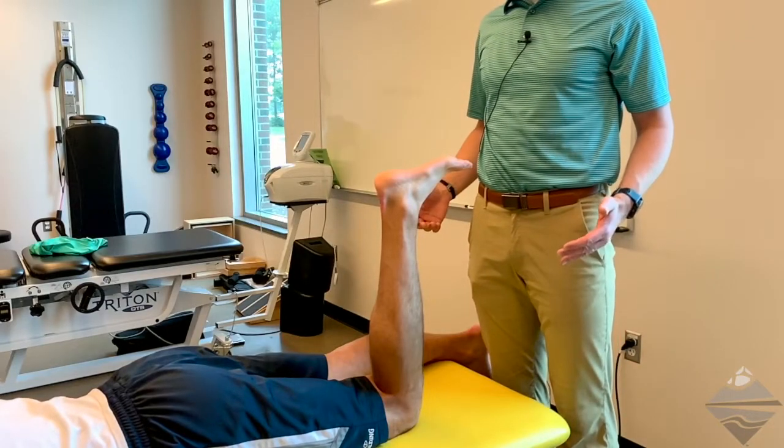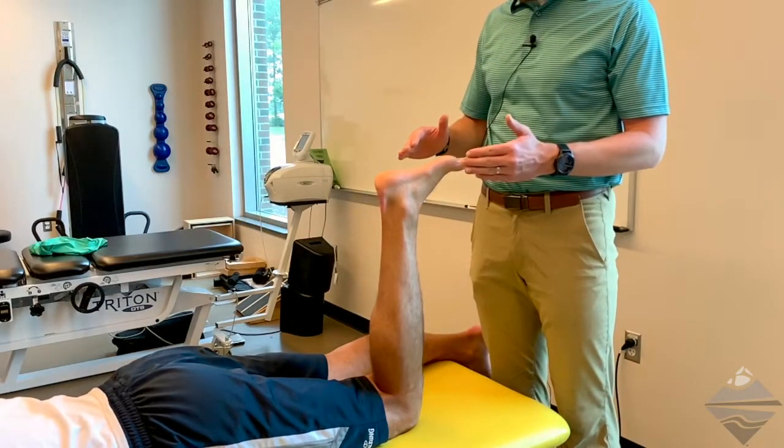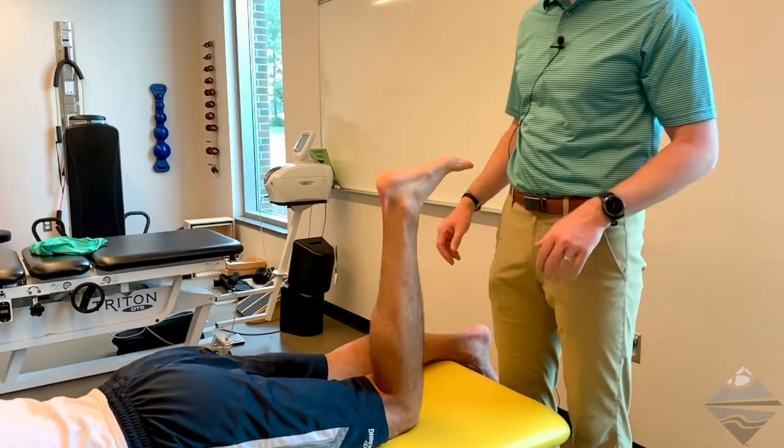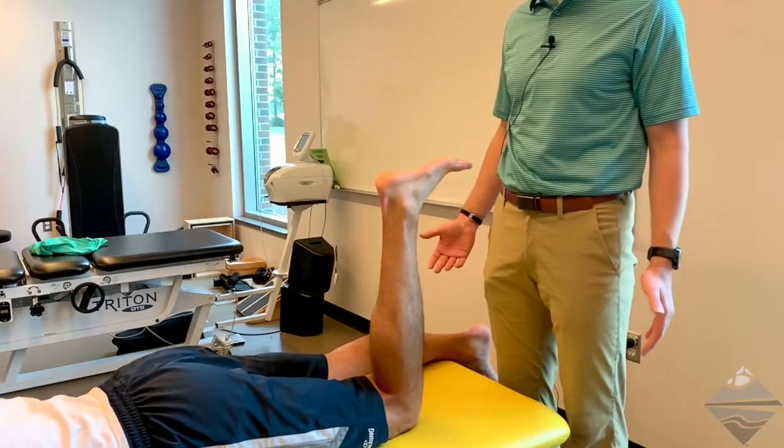Today we're going to be talking about a passive range of motion assessment of the ankle and foot, specifically as it relates to plantar flexion and dorsiflexion.